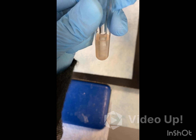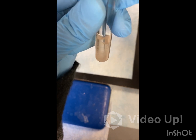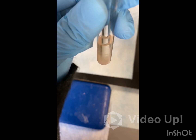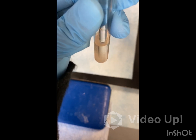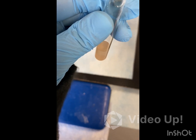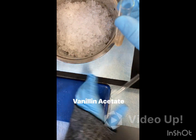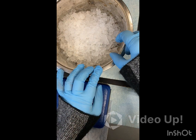Just mix it the best you can. After you mix it the best you can, you're going to put it in an ice water bath to cool it. Some vanillin may crash out, but that is okay. Once it's chilled, we're then going to spot it on a TLC plate. So now we're going to put it in our ice water bath and let it chill.